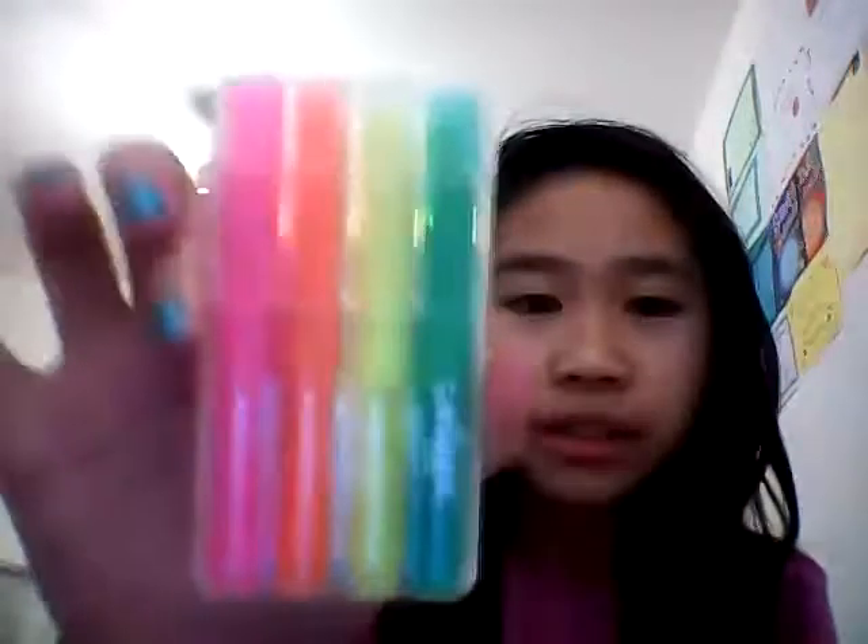I've got a four pack of highlighters. They come in green, yellow, orange and pink and they're all separately scented — the smells are strawberry, orange, mint and lemon. These were £3.50.